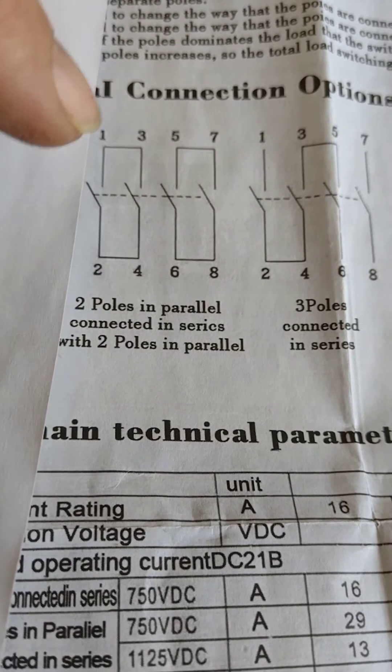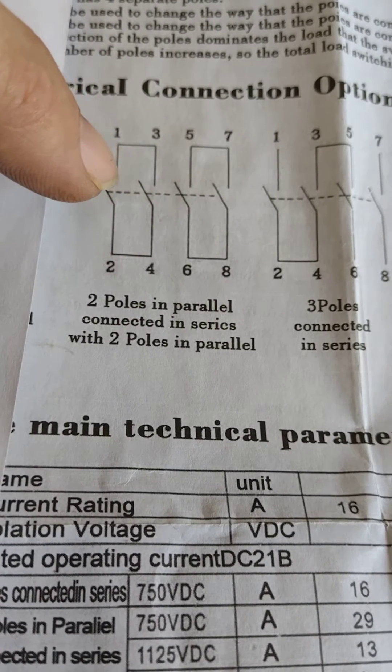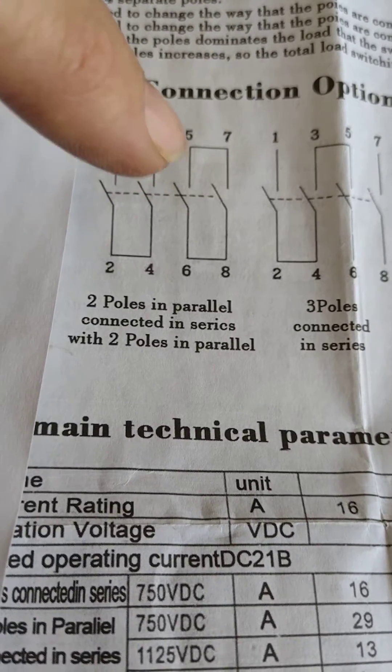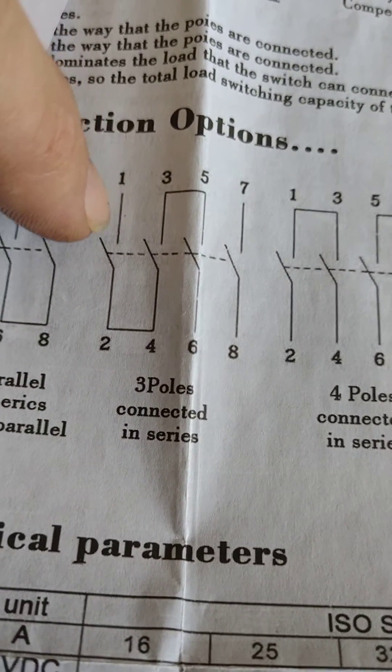You would have a bus bar going across there, meaning that one and three would be the disconnect — but it disconnects as a double pole switch, as you can see there. They're isolated from each other. Here's another example where the line comes in and it's double switched.